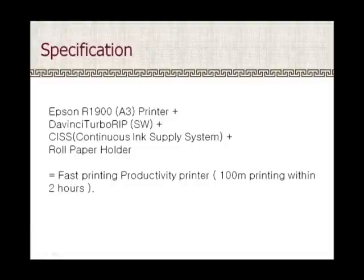With this system you can achieve fast printing — even 100 meters of printing within 2 hours.